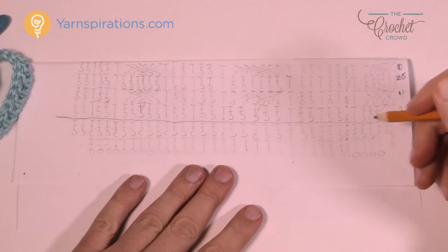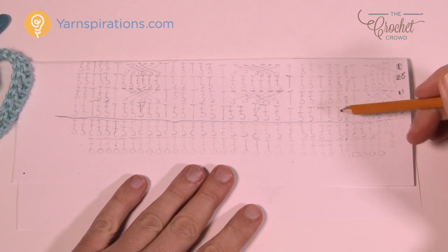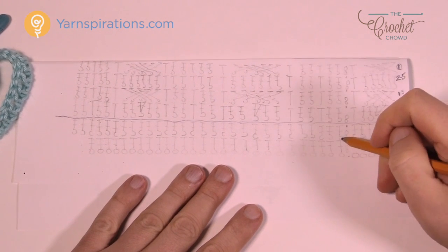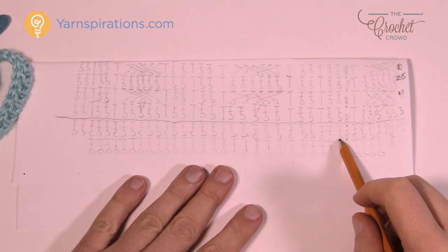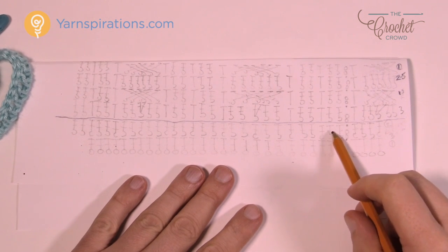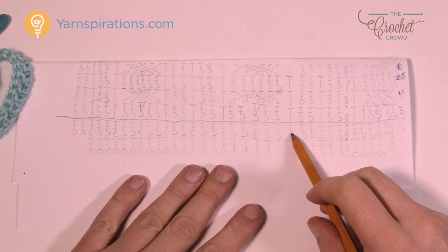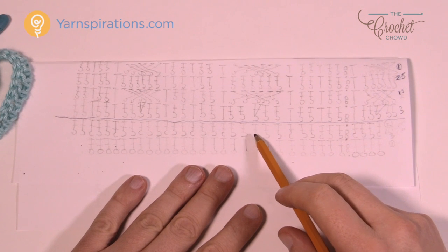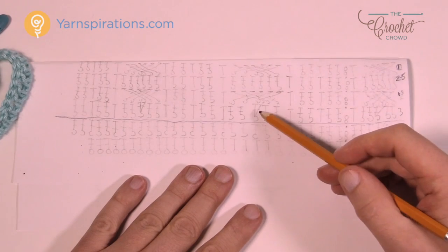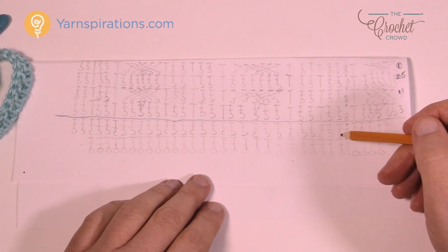In round two, chain two — we're always chaining two, and you can get the diagram on thecrochetcrowd.com. You can see there are different symbols. We're going to start with two front posts linked together, then one back post, two front posts, one back post, and so on. We're establishing the ribs right off the bat, and then there'll be an expansion round, after which things start compressing together. Let's begin and establish the pattern.